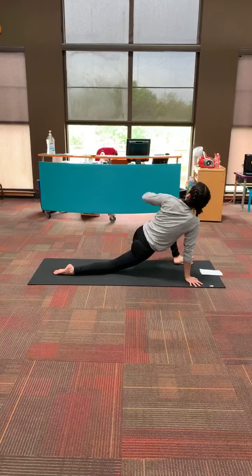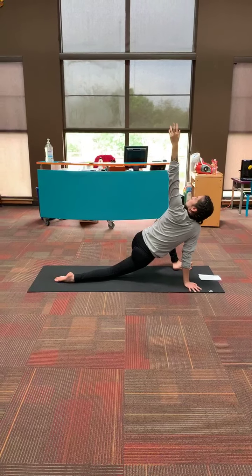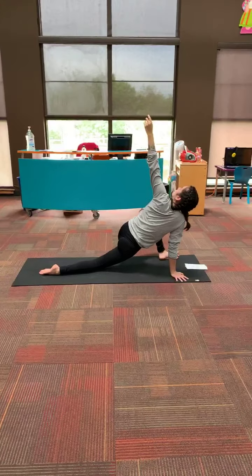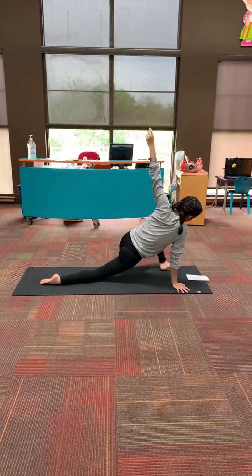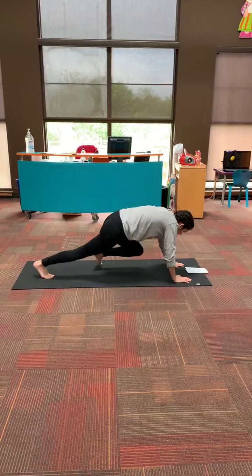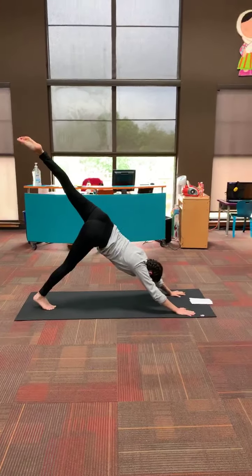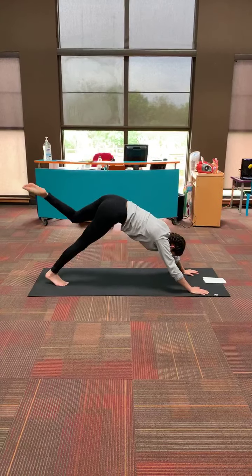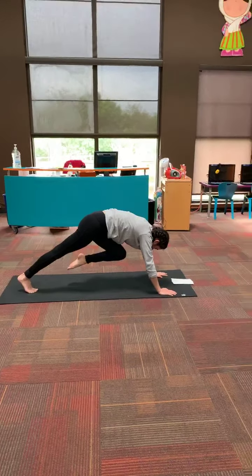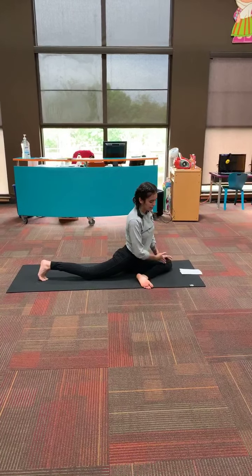Twisted lunge — you can have your right hand sitting on the ground and take your left hand up to the sky. Take a couple of deep breaths here. Bring your left hand back down and we're going to go back into three-legged dog with the left leg up. And we're going to go straight into our pigeon pose — we're going to draw our left leg down. And let's hold it for just a second. Get into our bellies.